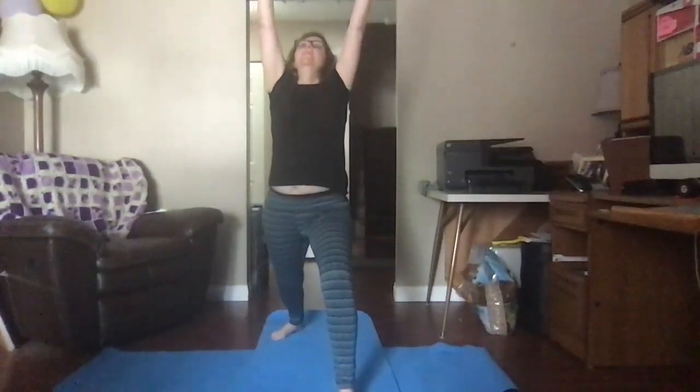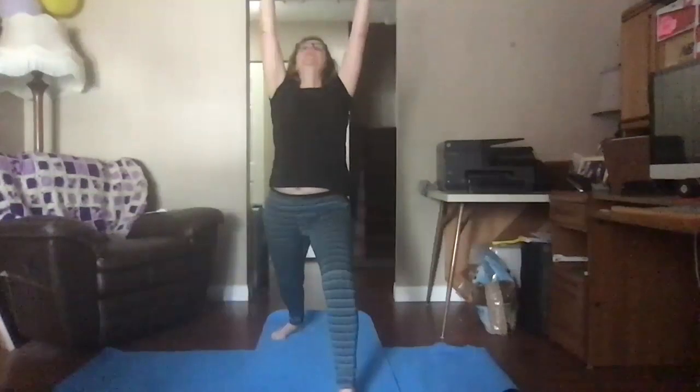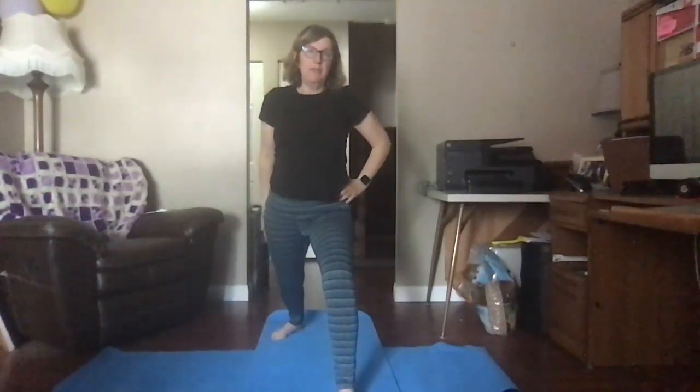Breathe in and breathe out. Let your shoulders relax. Reach your fingers up to the sky. Look up to the sky. Push your feet into the ground and be strong. Then put your hands on your hips — we're going to make a slight change to our back foot.